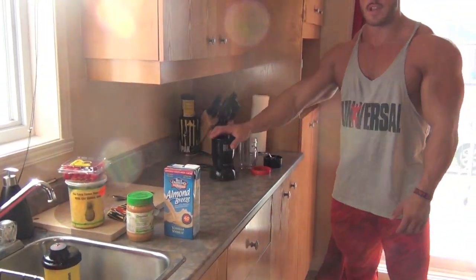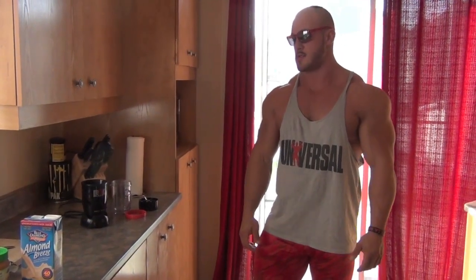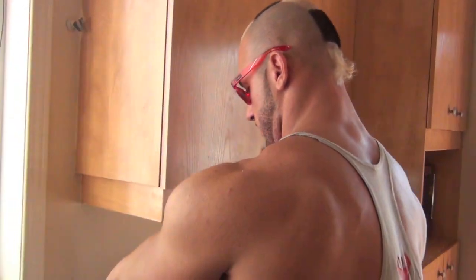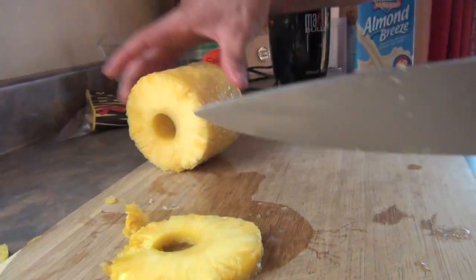In the magic bullet. Let's start cutting the products. Come on, cut the pineapple!